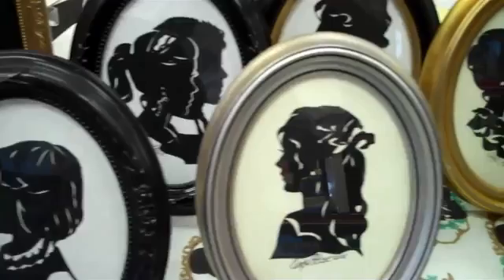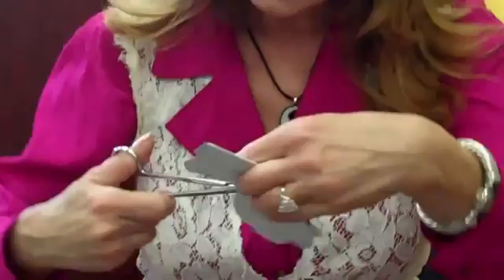Paper cutting is a folk kind of art that people used to do in different cultures, and then they would carry it sometimes in their Bibles.